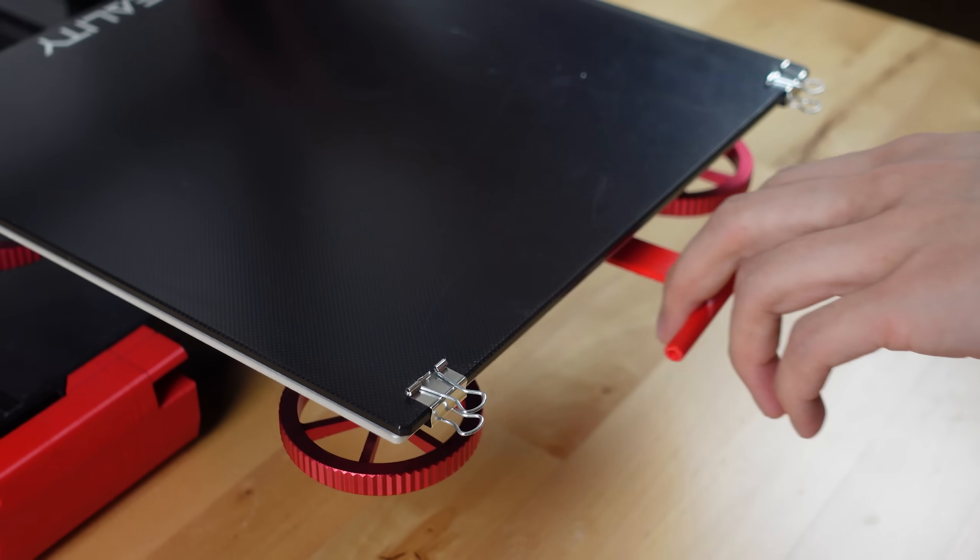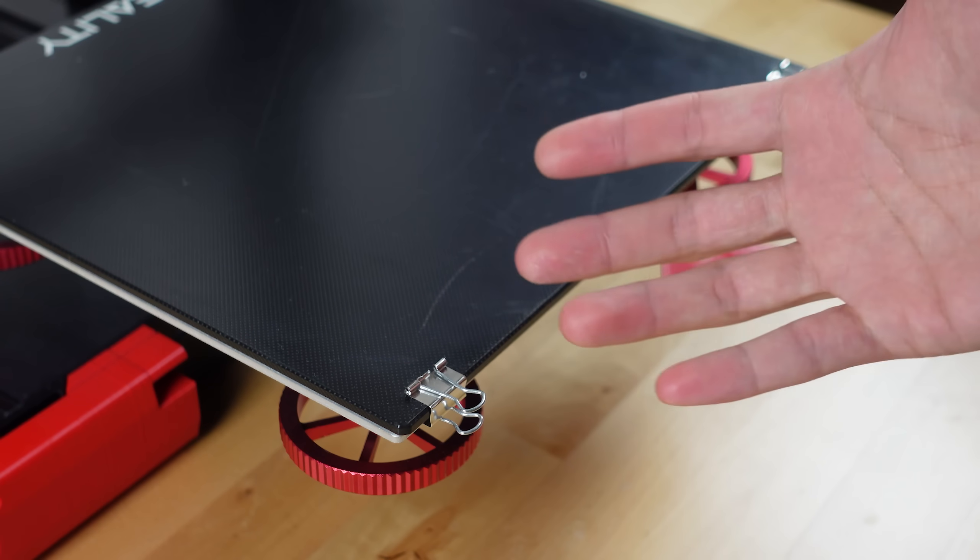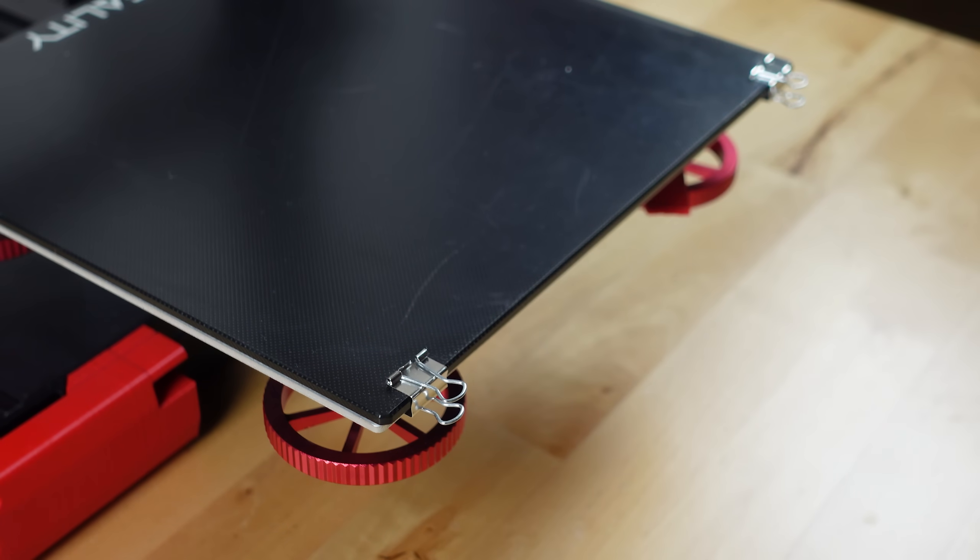I've had this printer for almost a year now, and not all the upgrades and mods from the first video worked out. Let's start with the bed handles — they actually broke just a few weeks in and I was pretty sad, I really liked that design. I also took off the z-axis stabilizer and the knob.